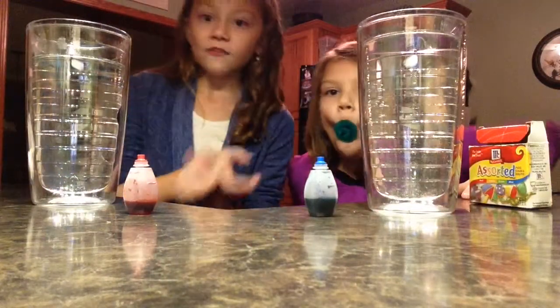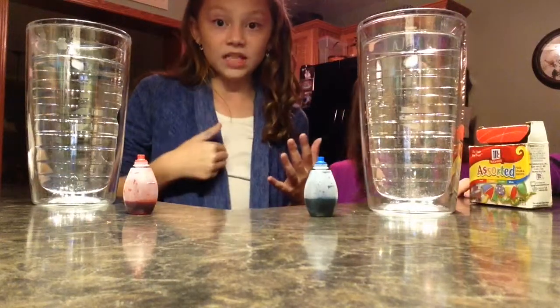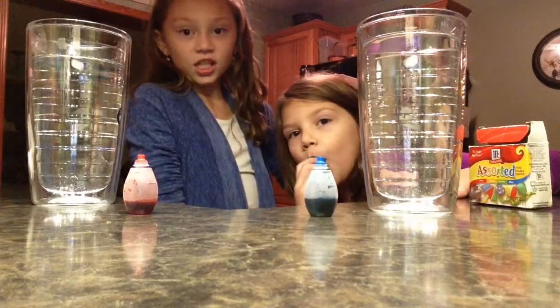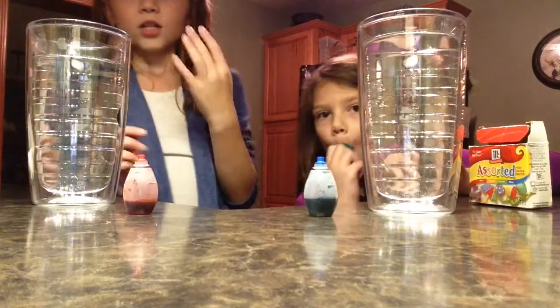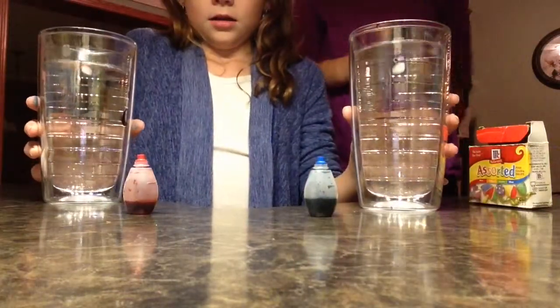My final answer is that I think the hot's gonna move faster, and she thinks that the cold's gonna move faster. So we'll be on our best behavior and we're gonna put them in at the same time.